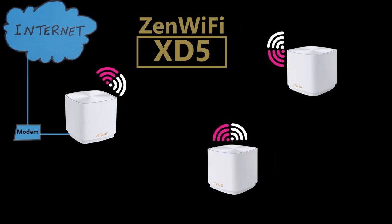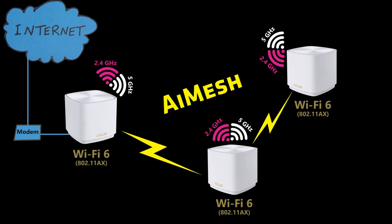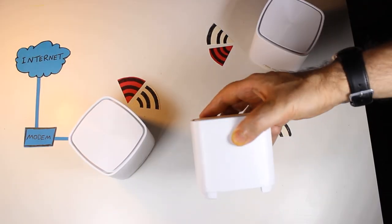The ZenWiFi XT5 mesh system consists of three Wi-Fi 6 dual-band routers that can join together to form an AI Mesh network. Each one is equipped with a 1.7 GHz quad-core processor and 512 megabytes of RAM. There are two Ethernet ports on each unit — one WAN and one LAN.